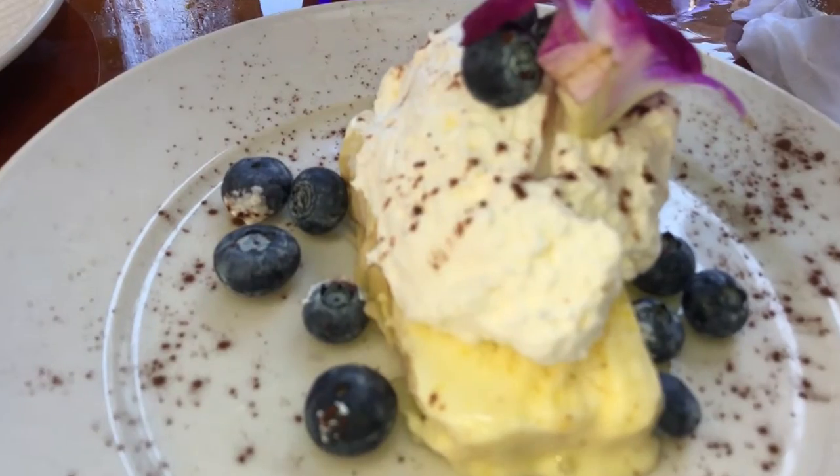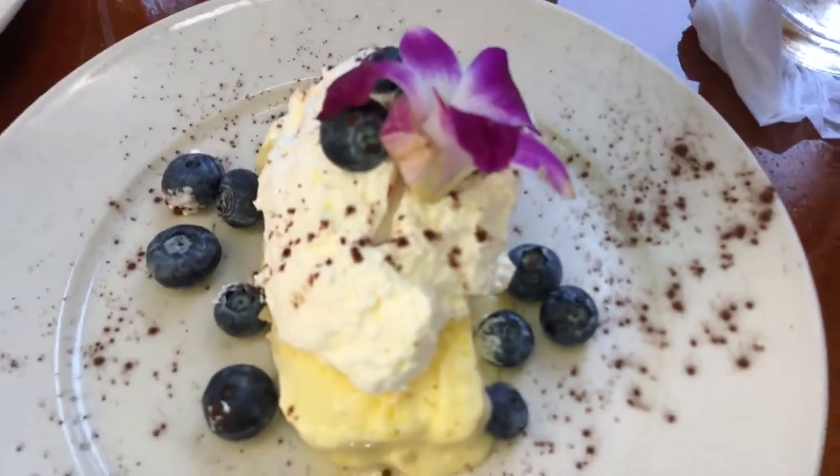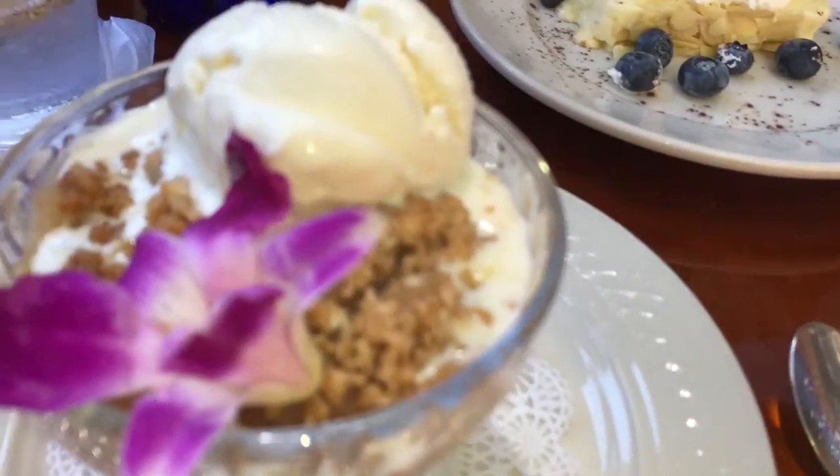All right, so here we have Lemon Semi-Freddo with Blueberries. This is just super light and definitely what you want to ask for while it's available. And then we have the Old Fashioned Apple and Rhubarb Crisp with Vanilla Ice Cream.